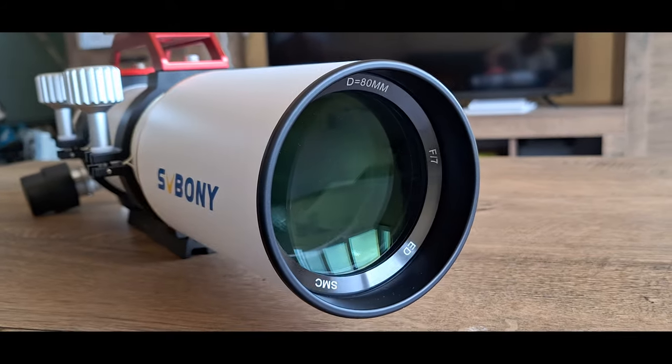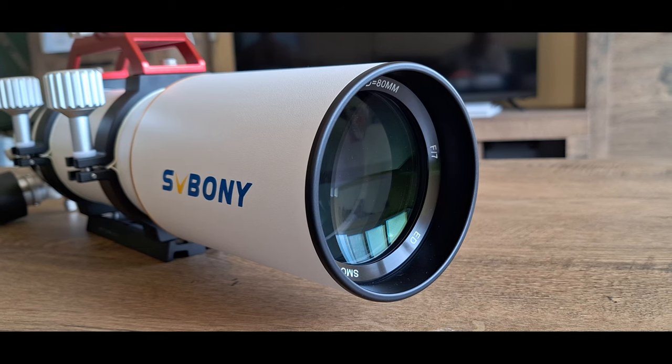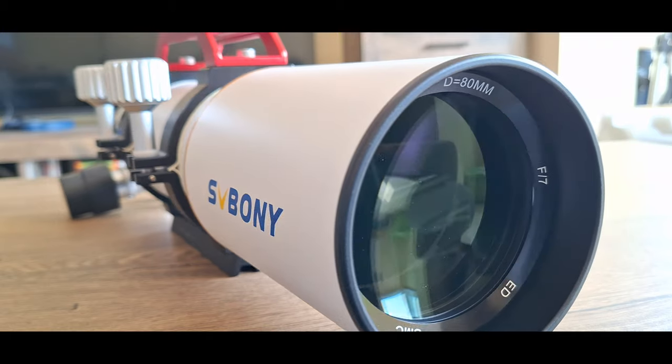This telescope is mechanically very well made, with Optic-Ed glass SFPL-51 and SMC super multi-coated optics that produce very beautiful and clear images.